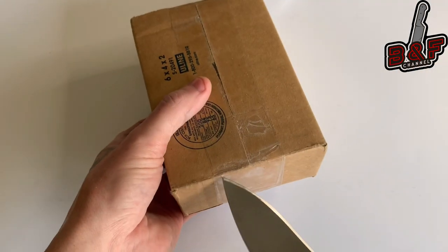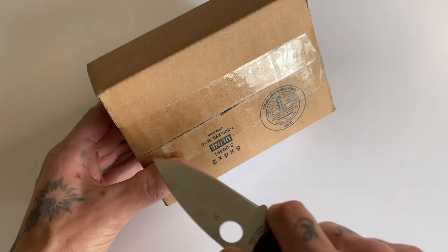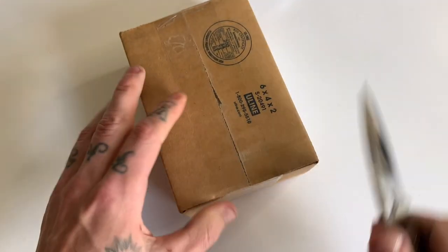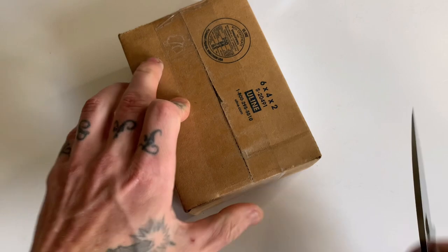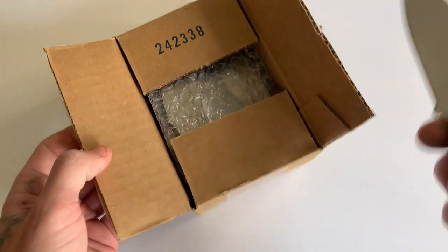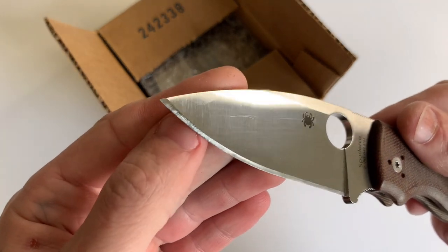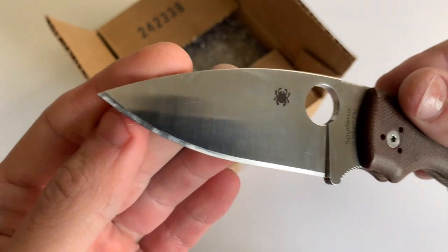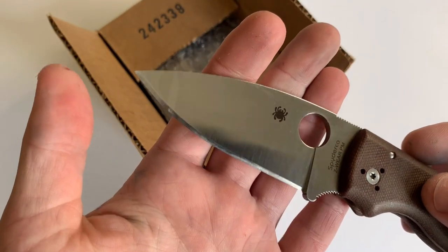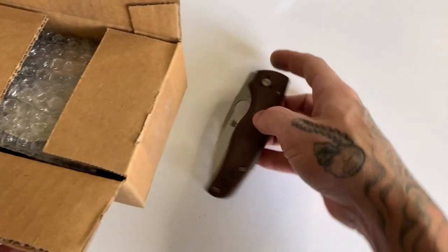The Shaman that I'm going to be putting these on is the Z-Wear Micarta Sprint Run. This is an excellent Shaman. Z-Wear is very similar to Cruwear as far as blade steels go for a pocket knife — it is a great blade steel, keeps an edge for a long time, it's also very tough and sharpens up very nicely. It's pretty easy to sharpen, takes a super sharp, very sticky aggressive edge quite easily, so definitely a steel I would highly recommend if you have a chance to get your hands on one.